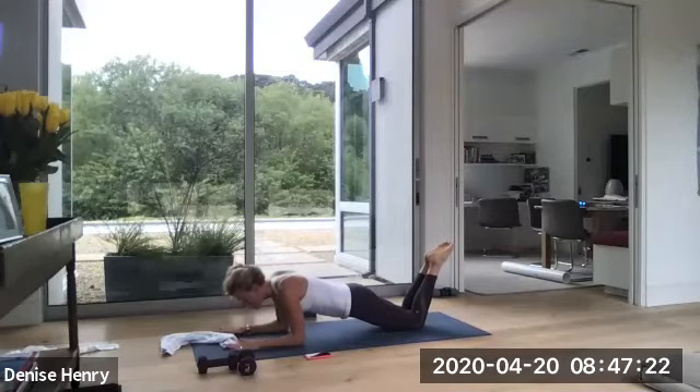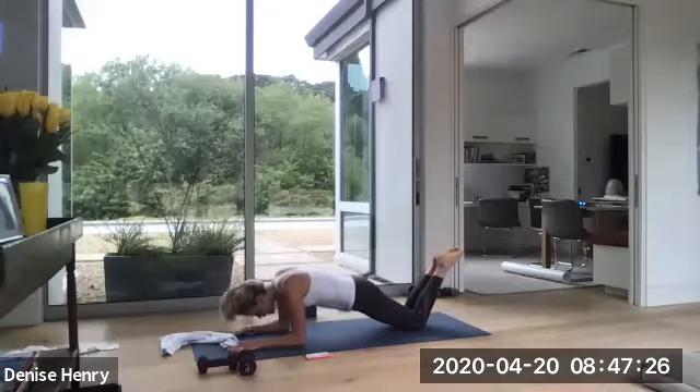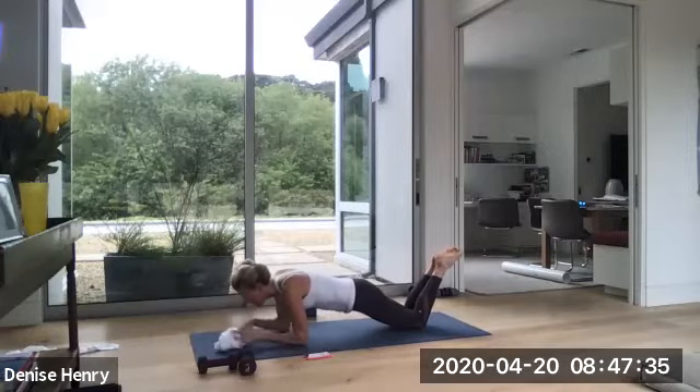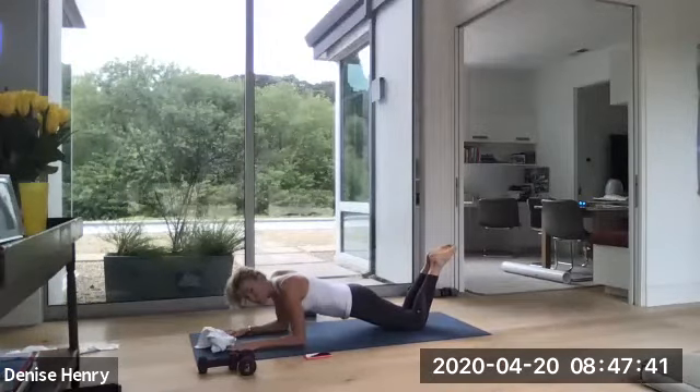Squeeze every muscle through that abdominal wall. Chin stays lifted. Don't look down. Neck in line with your spine. Start to feel more strength through your shoulders. Press a little deeper through those elbows this time. Three more. Preparing for push-ups on our knees. Two more. And then we're going to get into our first upper lower body set.